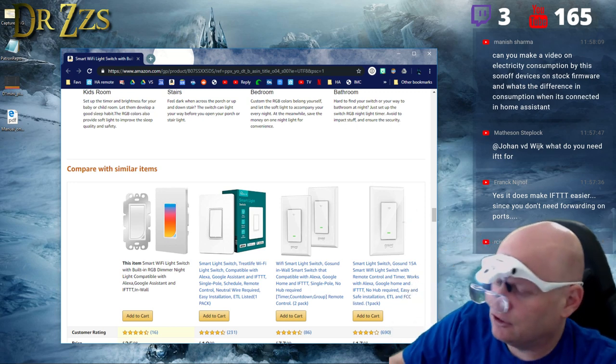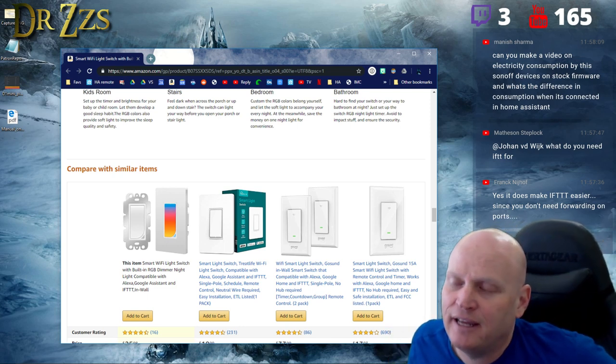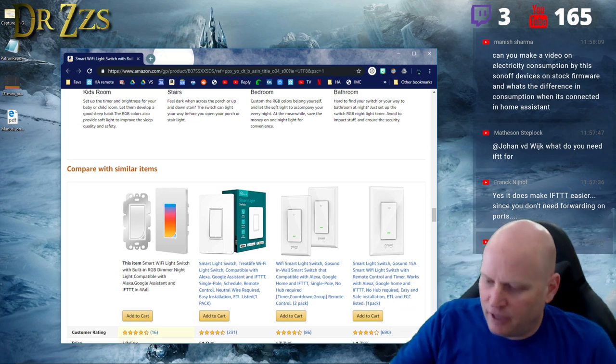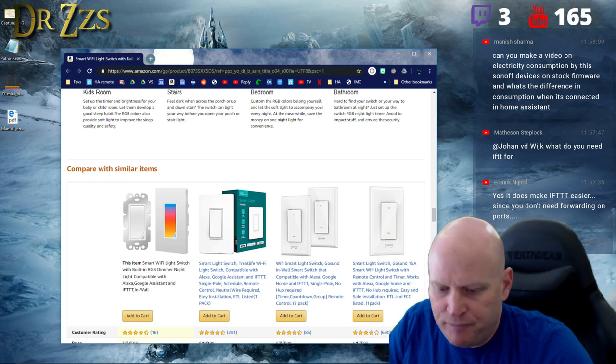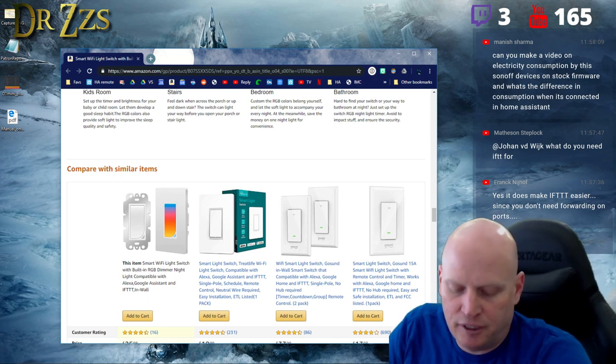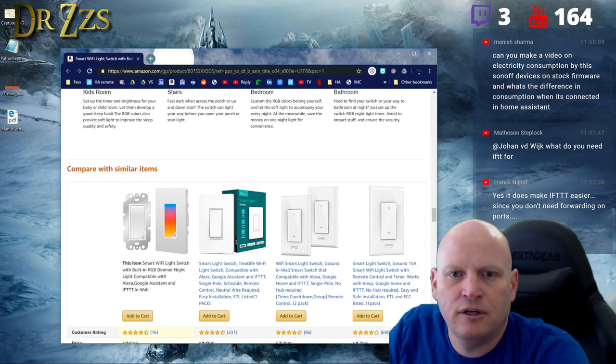Confirmed: this is an 8285. That doesn't mean anything other than it has one megabyte and you can't change it. Some people in the past changed the flash memory on the Sonoff Basic to load bigger firmware, but on this you can't do that.